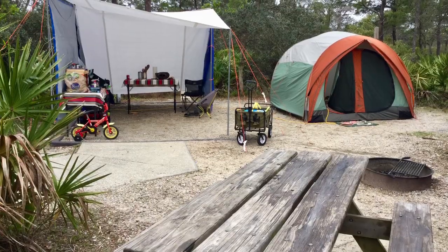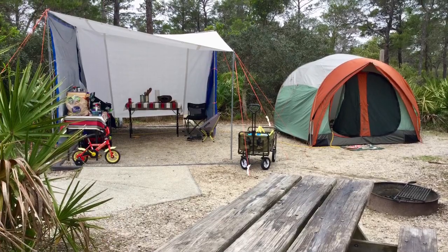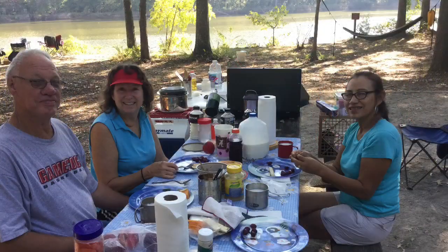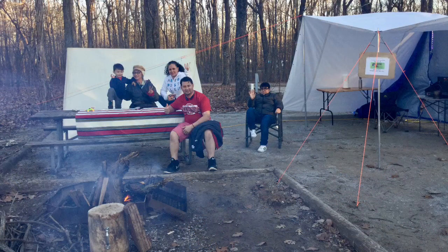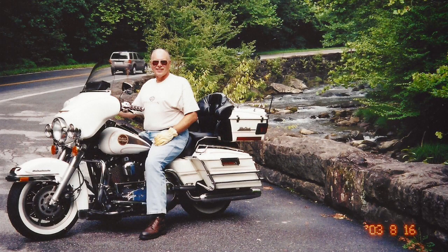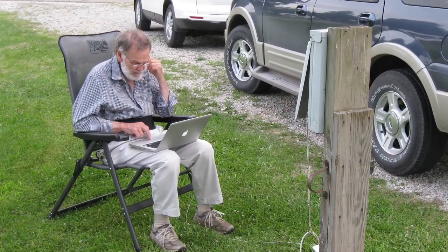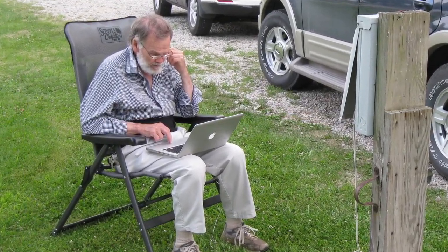Before proceeding, let me just note that camp chairs are not essential camping equipment because every campground will have campsites with picnic tables. In fact, I camped for 10 years on a motorcycle and almost never carried a camp chair. But if you drive through any campground you'll quickly see that virtually every camping family will have several of these folding camp chairs because they add so much to overall camping comfort.